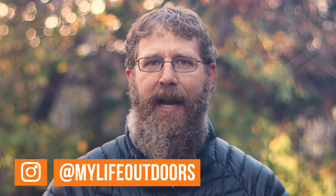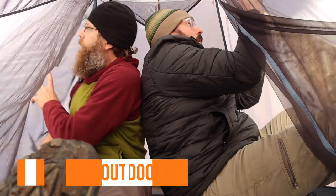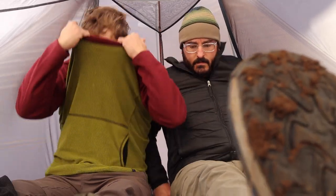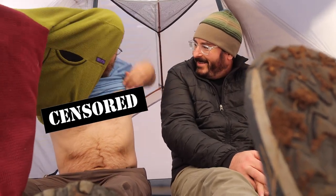Most people don't believe that two-person tents are actually suitable for two people, but I actually use them that way. When there's only one person in a tent, headroom isn't an issue. But when you have two people, the biggest issue is when you're trying to sit up and put on or take off a layer. That's a lot of layers when you're in a two-man tent trying to change.